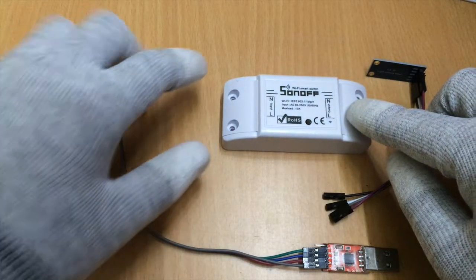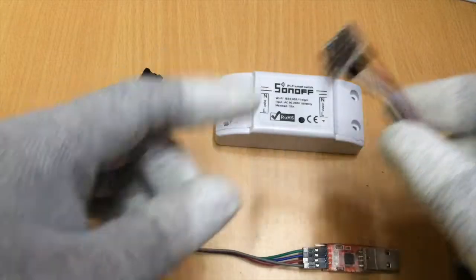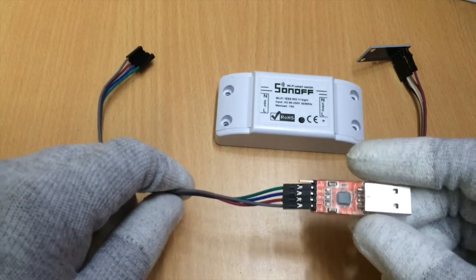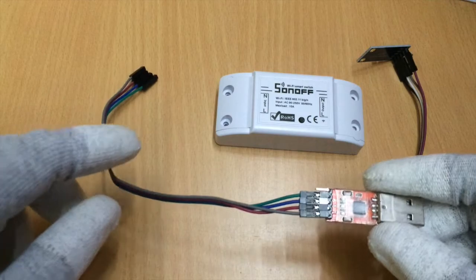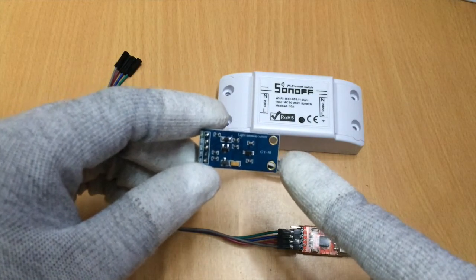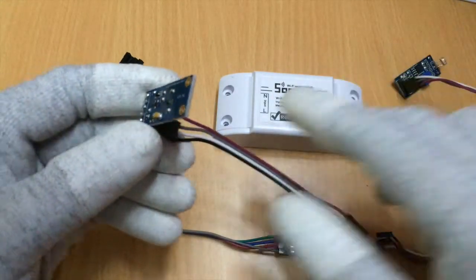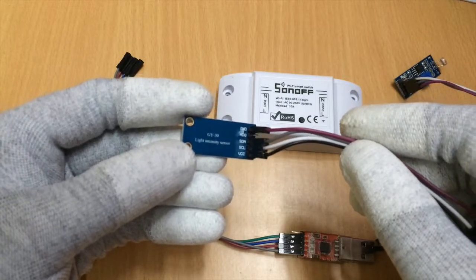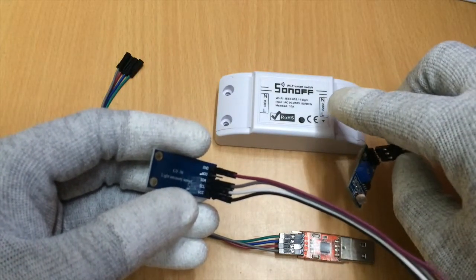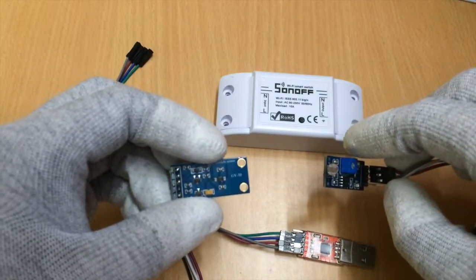For this automation we'll use the Sonoff Wi-Fi switch and the BH1750 light sensor. To upload the code into the Sonoff we'll use a USB-to-serial adapter — here we use the CP2102. If you already have one you can reuse it. The reason we use the BH1750 sensor instead of a normal LDR sensor is because the BH1750 gives an I2C output, whereas the LDR gives an analog output. On the Sonoff, an analog pin is not readily available, so that's why we use the BH1750.